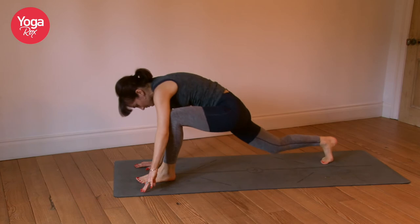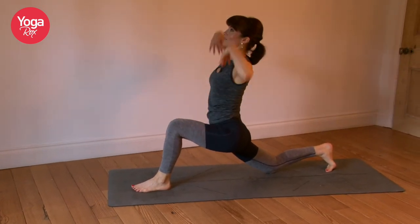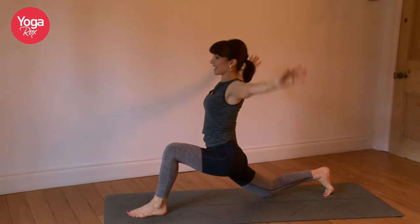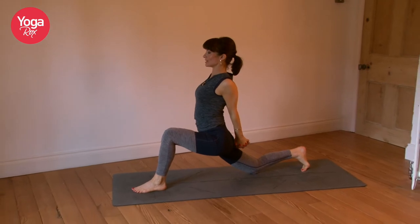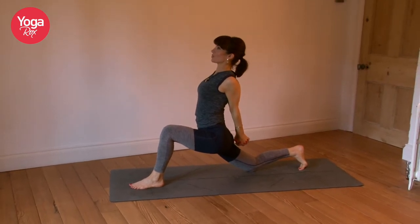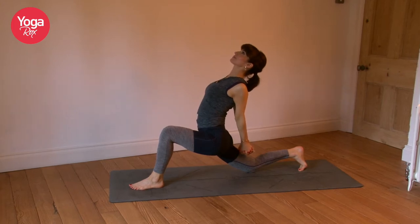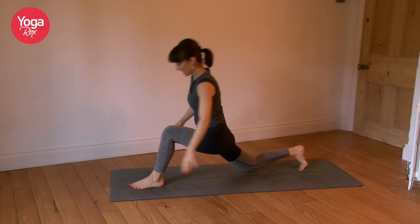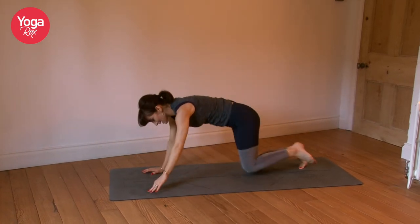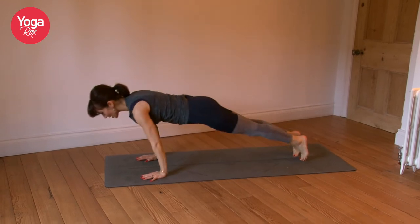Left foot steps forward, drop the right knee, ground the hips. Feel that stretch through the right hip flexor. Inhale, reach the hands up. Exhale, clasp. Reach the heart forward as you squeeze the shoulder blades together — option to take it back. Exhale, come back to hands and knees. You can keep the knees bent or do a straight-leg push-up.